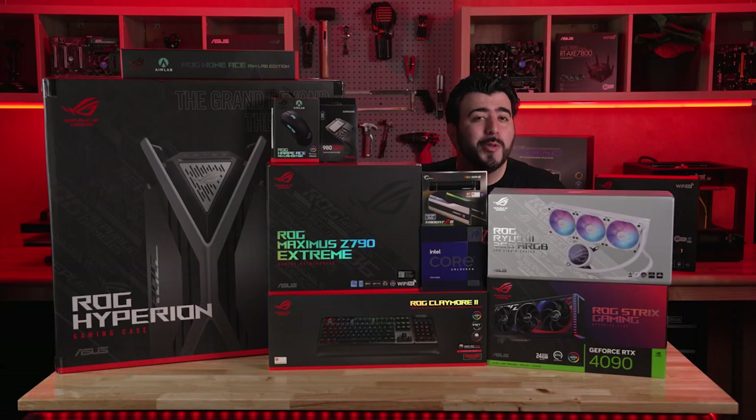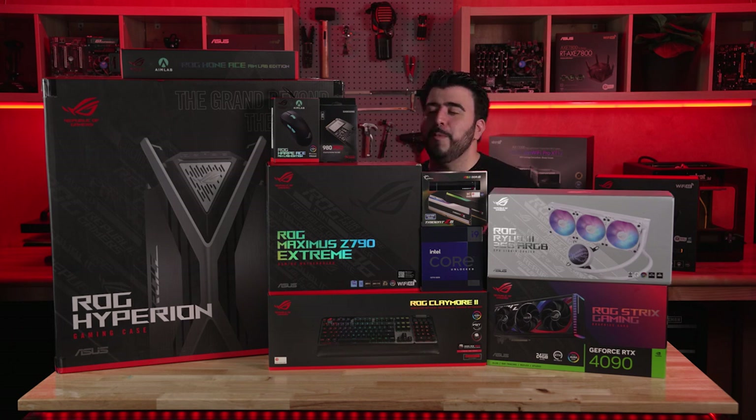My guest today is a PC enthusiast and a hardcore gamer who's really looking forward to getting a brand new build centered around the 13900KS CPU and an RTX 4090 Asus GPU. Please welcome Ethan Woods.